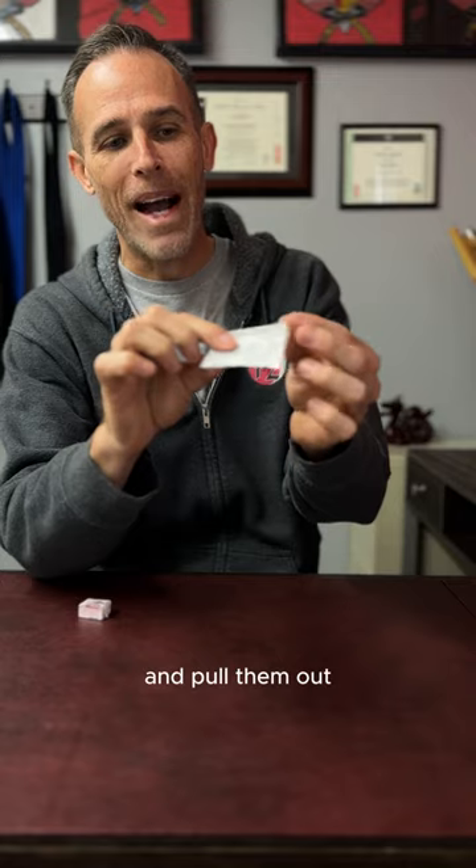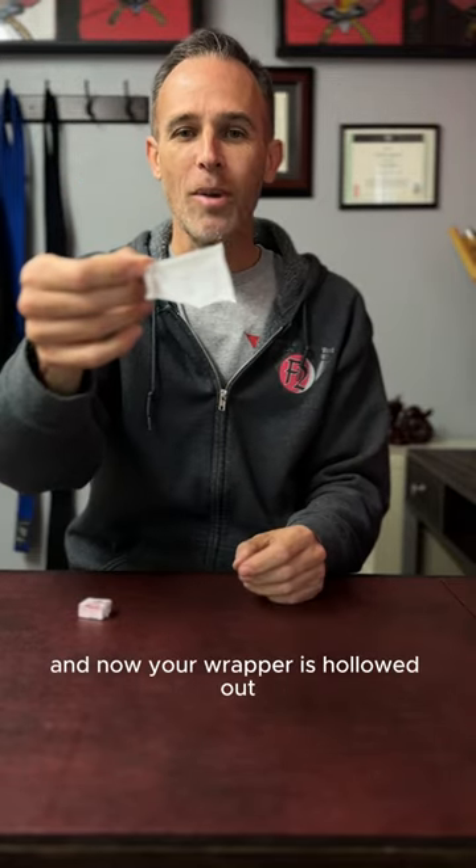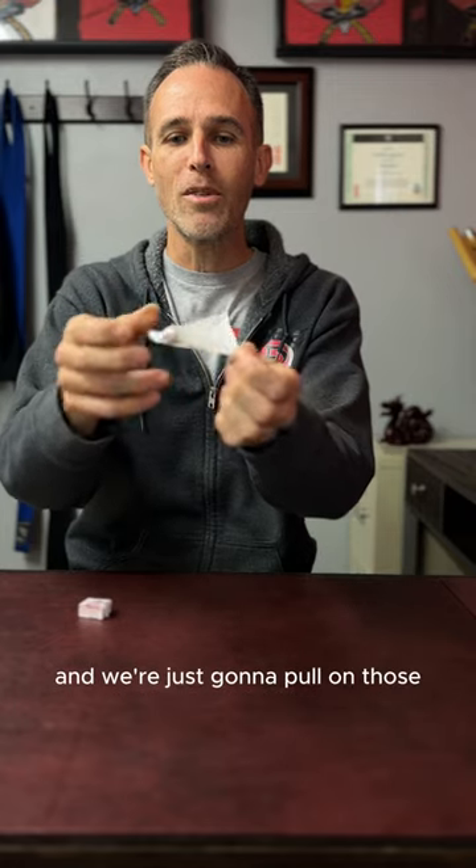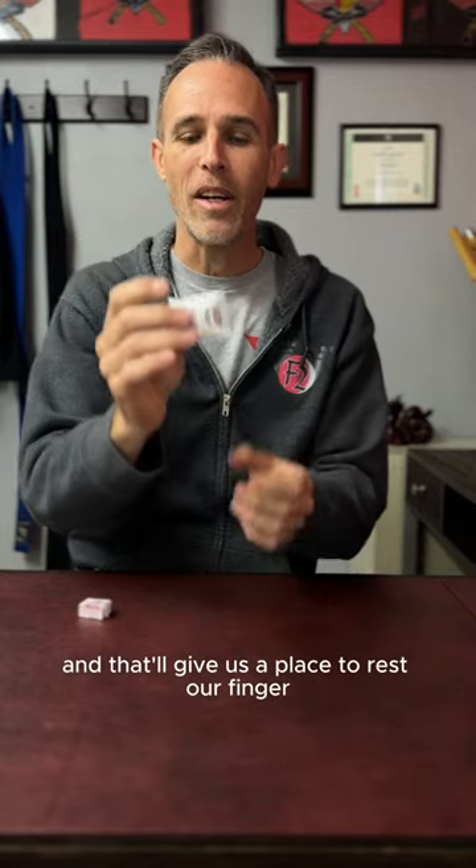From there, we're just gonna pinch these corners and pull them out, and now your wrapper is hollowed out. We're gonna pinch two opposing corners and just pull on those, and that'll give us a place to rest our finger.